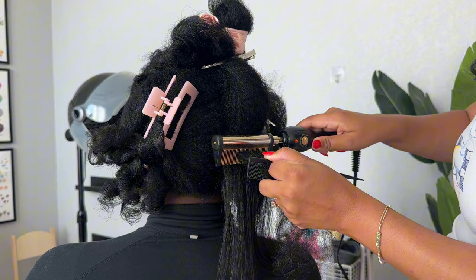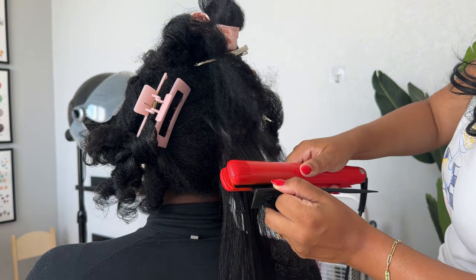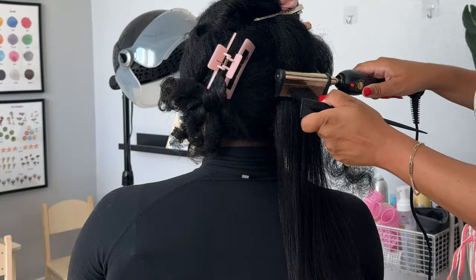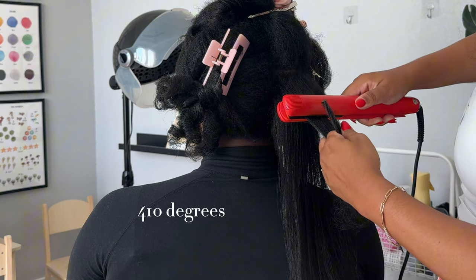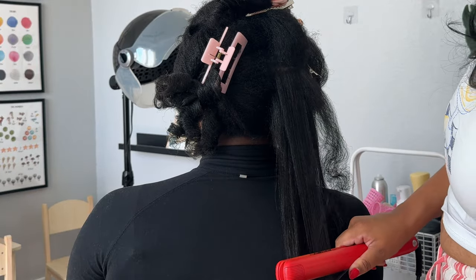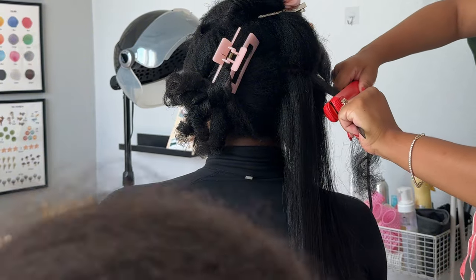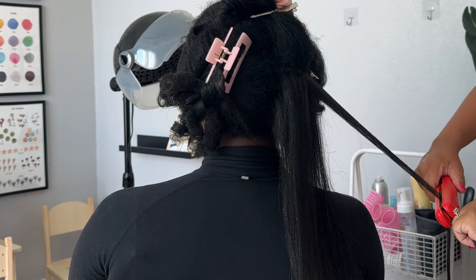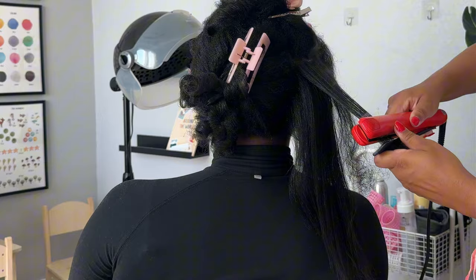Let's talk about heat settings and the tools I used on her hair. I used a hot comb first on her roots, or this small little flat iron — I used them interchangeably. I used the hot comb first on 400 degrees and then a ceramic one-inch flat iron on 410. I still did my best to only do one pass on the flat iron per section of her hair, hitting the root with the hot comb or the tiny flat iron for her edges, and then flat ironing one time down.